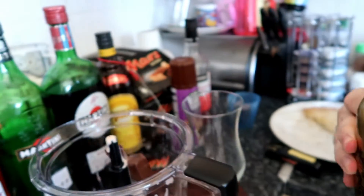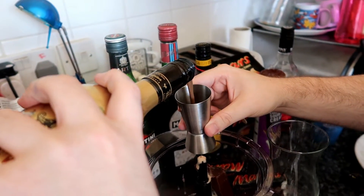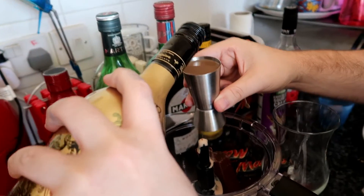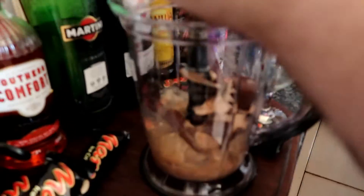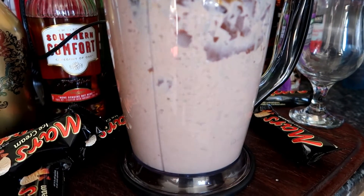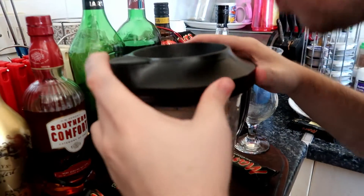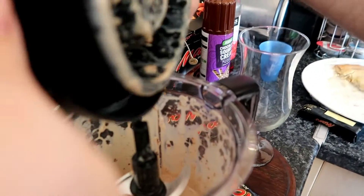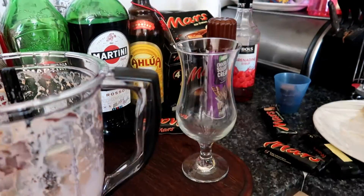We'll bring in 50 ml of Baileys chocolate, and then 50 ml of chocolate milkshake. Next, we'll decorate our hurricane glass with chocolate sauce.